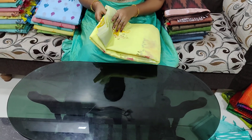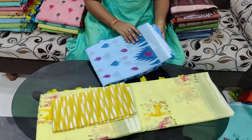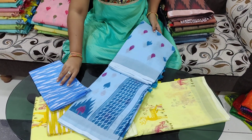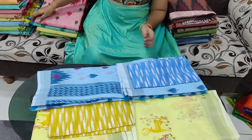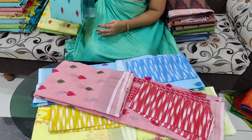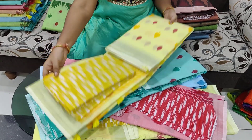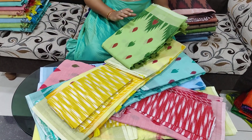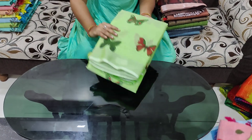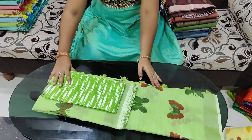These sarees feature elephant shapes — all the same elephant shape design, and there are different elephant shapes available including a white elephant shape. The price is 750 rupees and the offer price is also 750 rupees. This is pure linen.